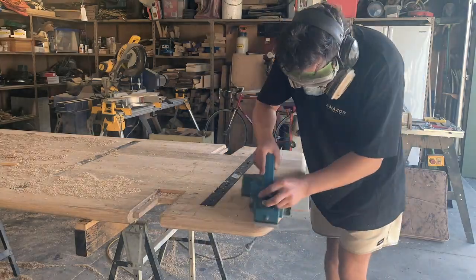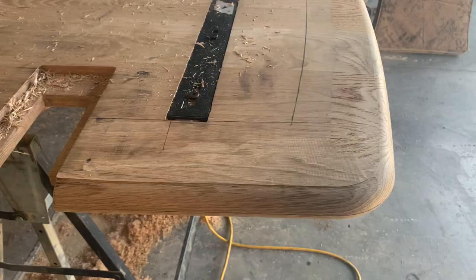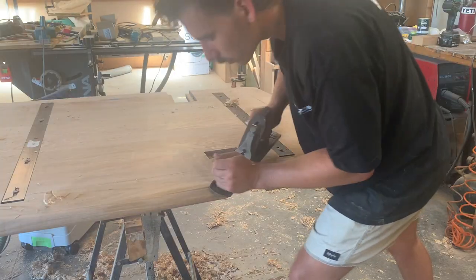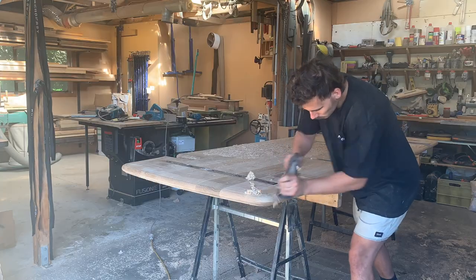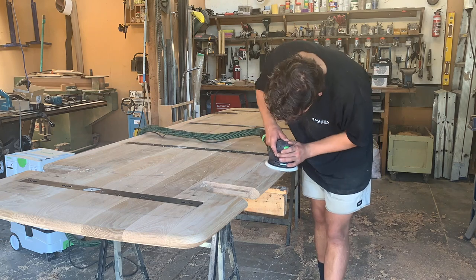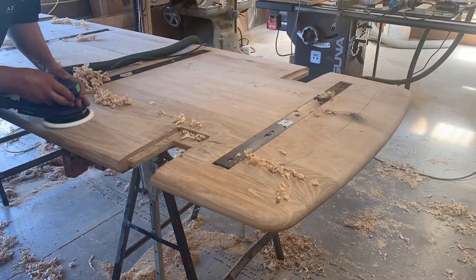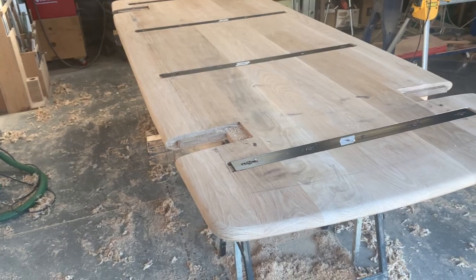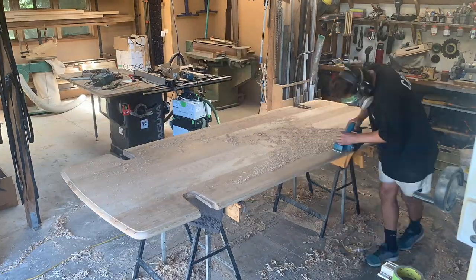I started with the power planer to remove the majority of the material, then cleaned everything up with the hand plane. Then I repeated the same process on the top side of the table.